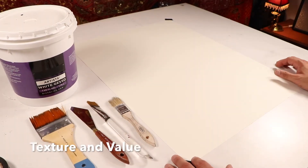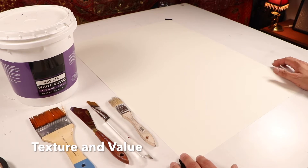Hello. In this demonstration we're going to be working with the element texture.